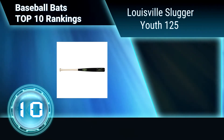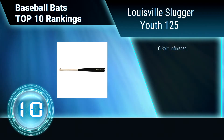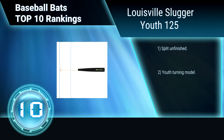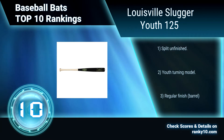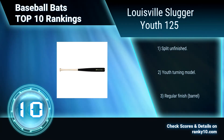Ranking number 10: Louisville Slugger U125. This baseball bat is lightweight and durable. It features a smooth grain structure. The cup provides a lighter and more balanced weight for controlled swings. Priced for every budget and made from dependable wood, it has great surface hardness. Split unfinished, youth turning model, regular finish.